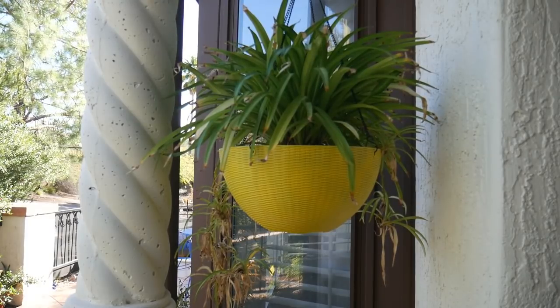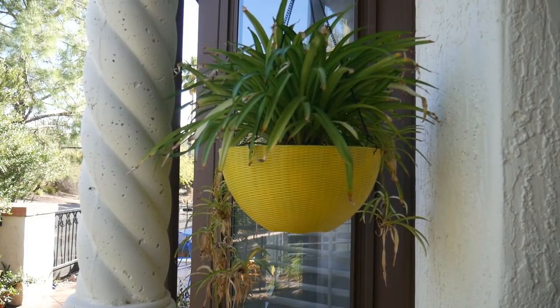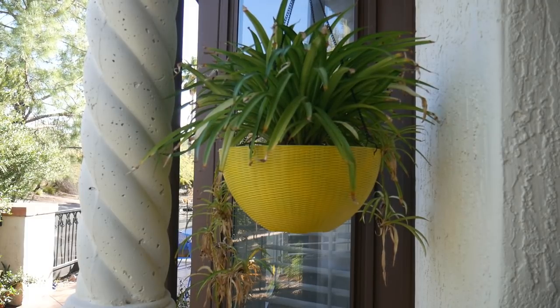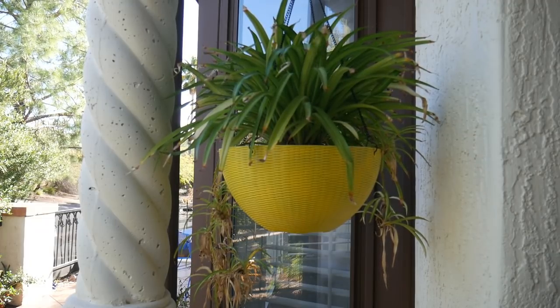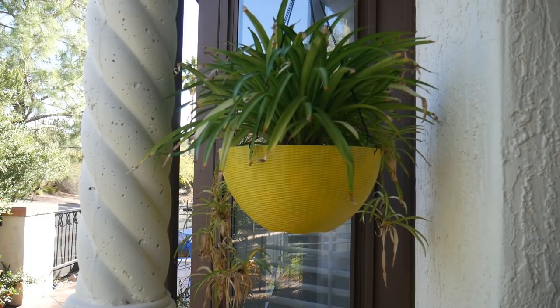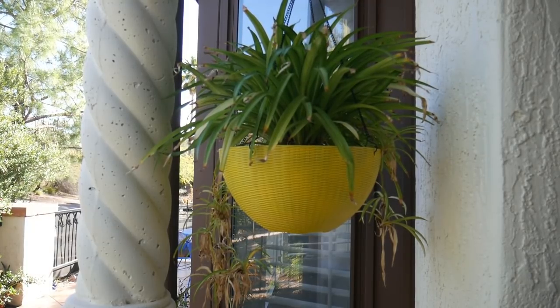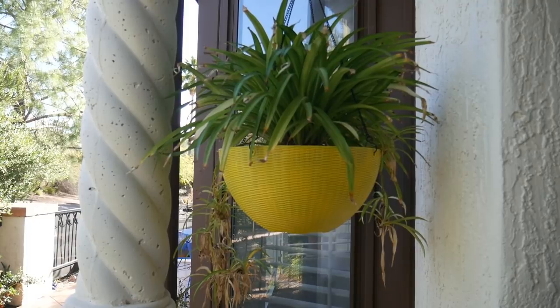Here's another one that's either a tabletop or hanging plant: the spider plant. Mine grows outside year-round and actually looks better in the winter than the summer. I'm going to be transplanting it soon because it gets a little too much sun and too much heat here. This is a medium-to-high light plant. You can see all the brown tips on it — it'll do better if I bring it inside. It's a fun one because it produces babies — all those little things hanging off — and once I bring it inside the babies will be a lot healthier.